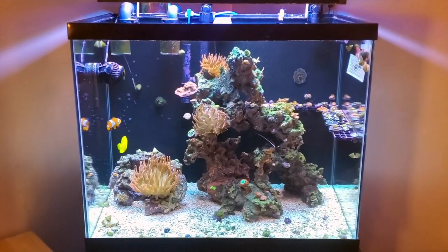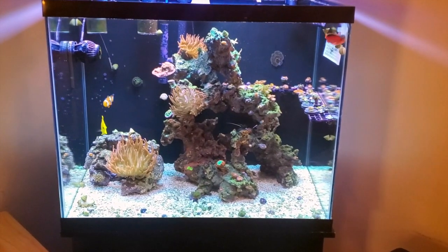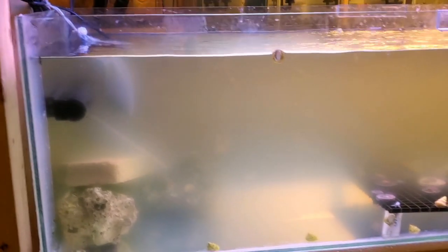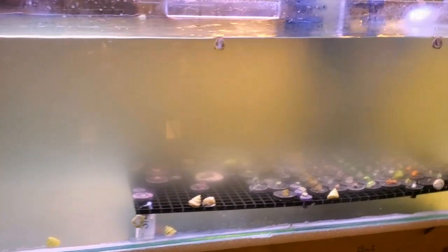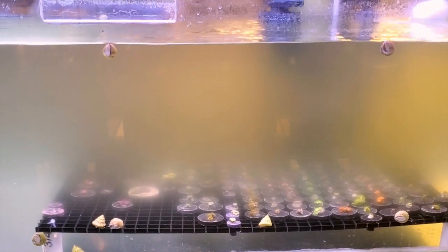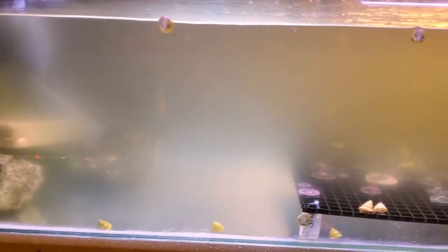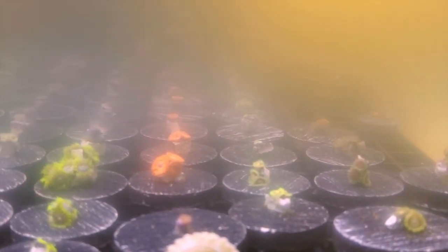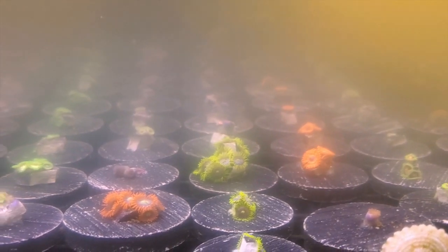We'll run downstairs real quick and I'll get a shot of the frag tank. Unfortunately this is a cloudy mess that I've been trying to clean up, but it just clouds back up. I'll do a 50% water change and then it's cloudy again. I'm just going to let it go without messing with it for about two weeks and see if it clears itself up. But this is basically all the frags that you saw upstairs.